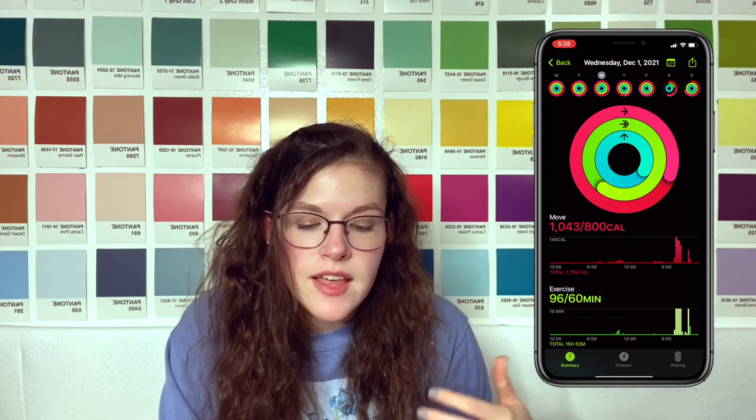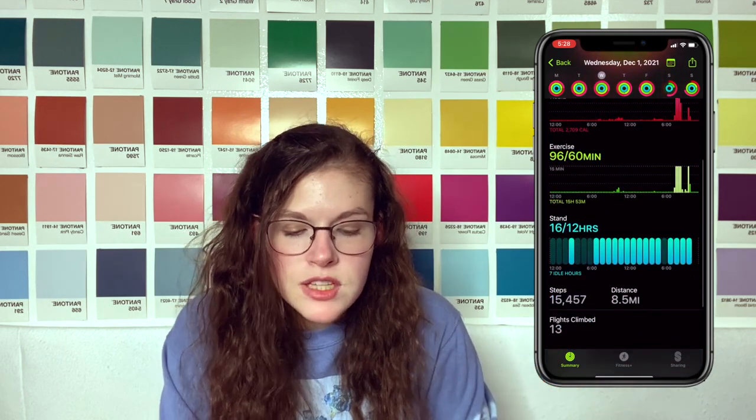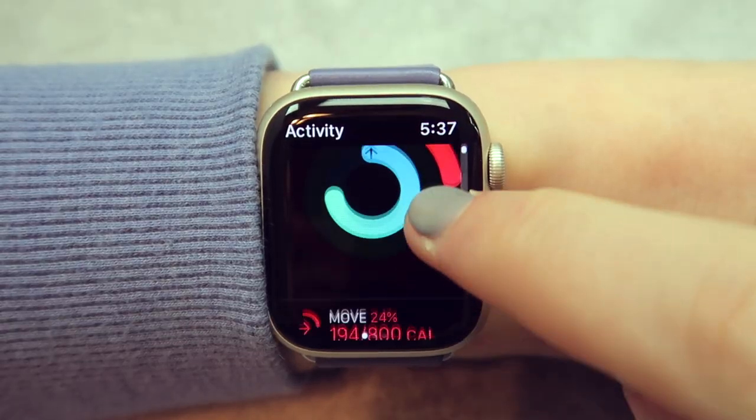To burn those 2,665 calories on the Fitbit, I needed to take 20,802 steps. With the Apple Watch on December 1st, it says I burned 2,709 calories — which is around the same — but for this one it says I only took 15,457 steps, so that's like 5,000 less steps. Of course you're not going to be doing the exact same exercises every single day, but with the Fitbit the calories were very consistently correlated with steps, while the Apple Watch seems to be more focused on your heart rate.